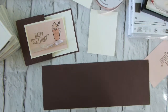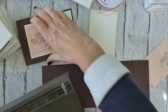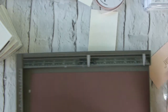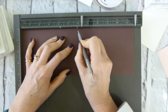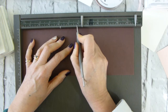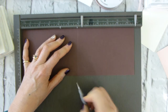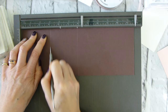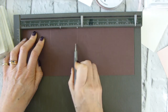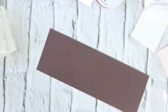Now let's grab the unscored card base and score it. This is a piece of A6 card cut in half down the middle, done the long thin way. I'm going to score it at just under six inches — five and seven-eighths — then turn it over and score it at three inches. So this flap will be three inches and this fold will be slightly under three inches.